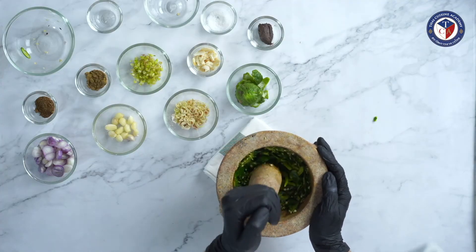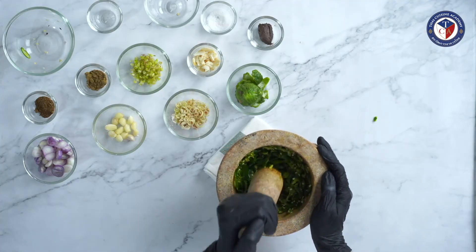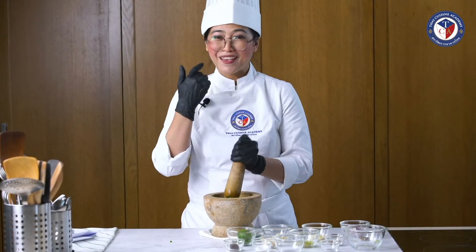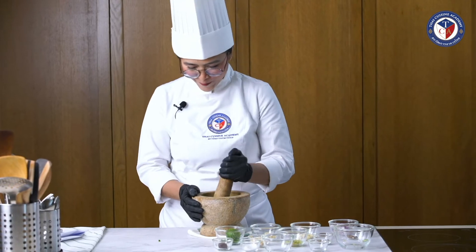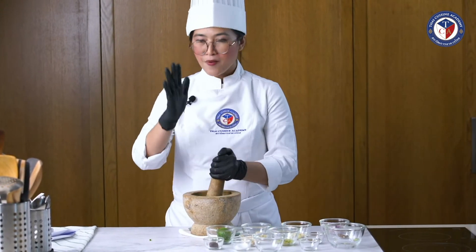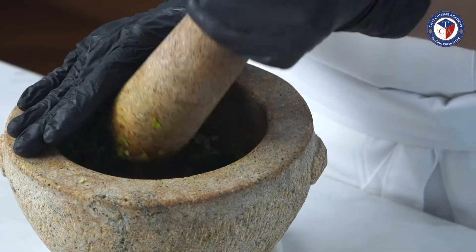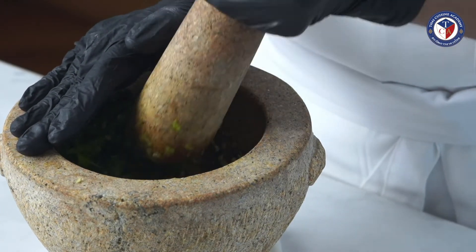Can you hear that? But be careful — I'm wearing glasses so the chili won't get to my eyes. But for you, you have to be careful. Watch out for your eyes. Put your hands over the mortar like this, so the chilies won't go to your eyes.